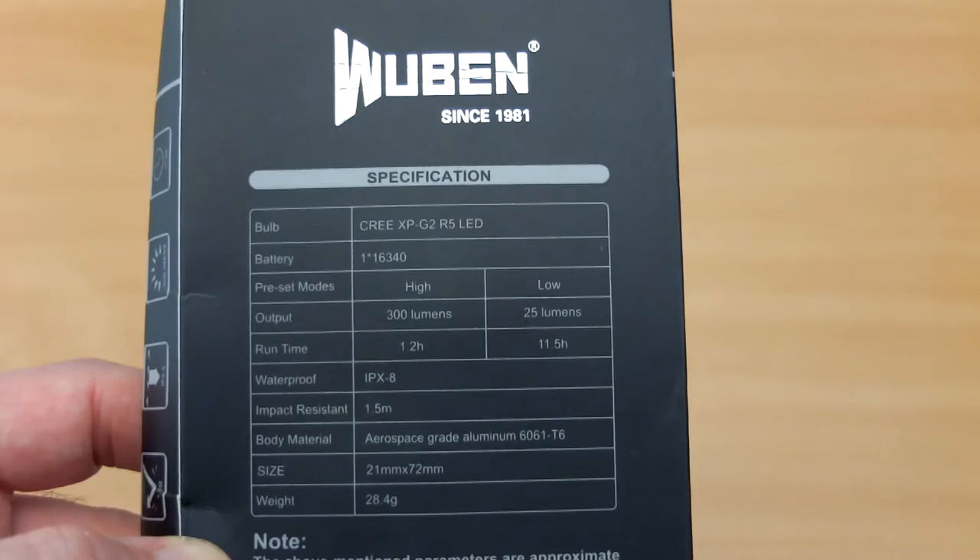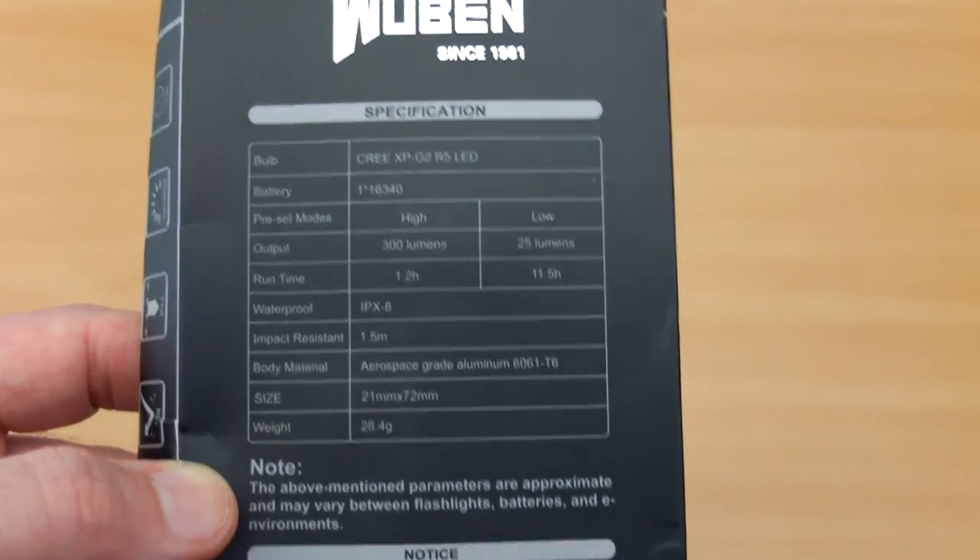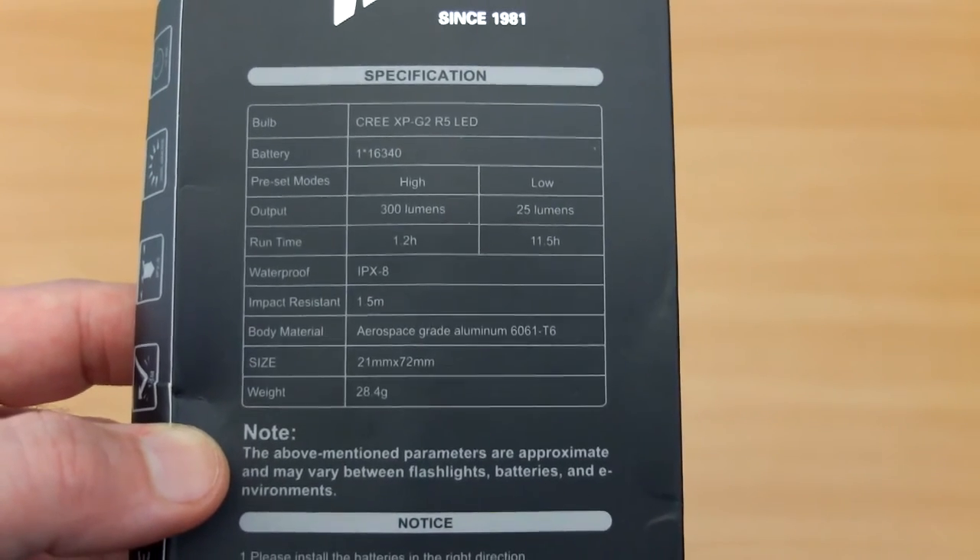This is at the budget end of the market, but we'll have a look through the packaging just to show you. We have two brightness levels with this particular torch and it's about seven centimeters in length.